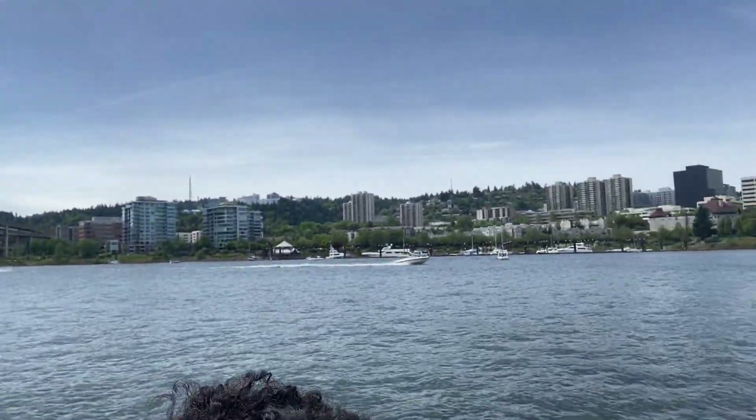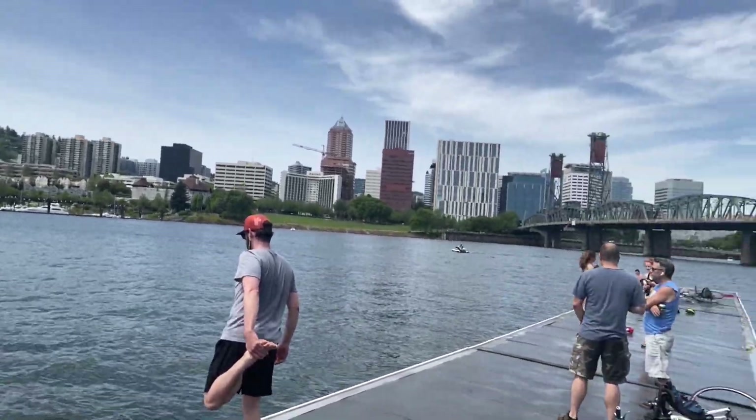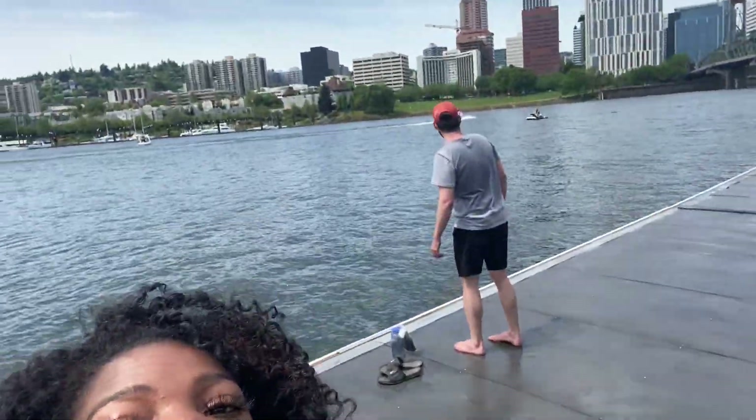Hey guys, it's the Saturday before Mother's Day and I'm not quarantining — I am enjoying the beautiful Portland waterfront with a bunch of other people, not social distancing. Take advantage of going outside because staying in a house is not good for you.